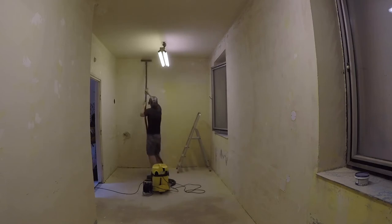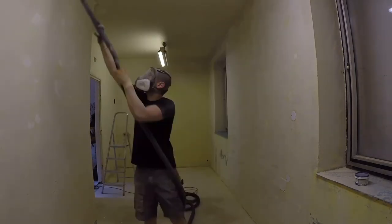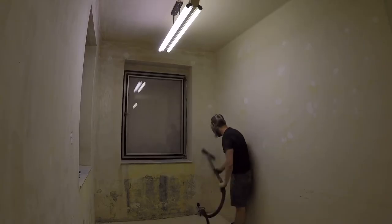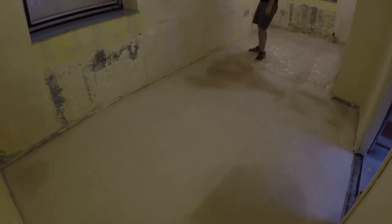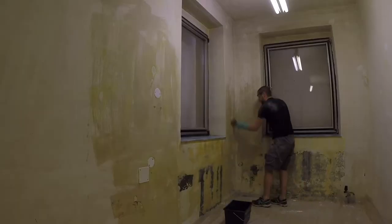Before doing anything else, I need to vacuum the dust which has settled on the walls and the floor. Since I'll be shooting videos in this space, I'm going to paint the walls in a slightly gray color. White would result in high contrast and having white walls in a workshop doesn't seem like a good idea anyway. The color has to be neutral because it would affect the coloring of the videos.